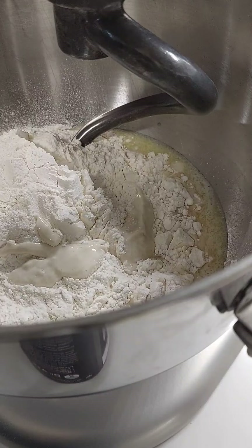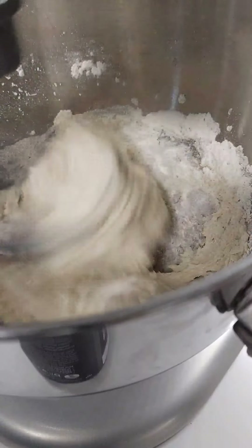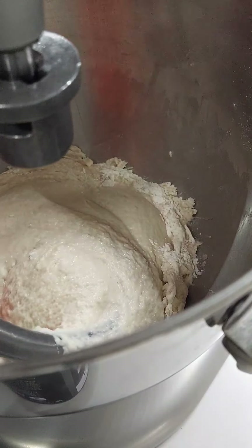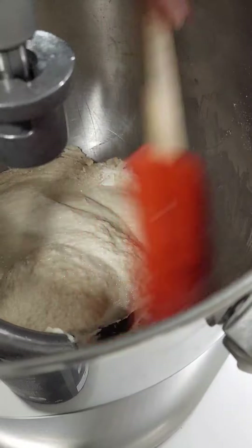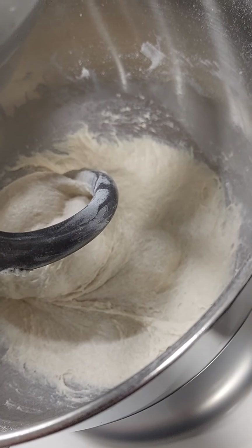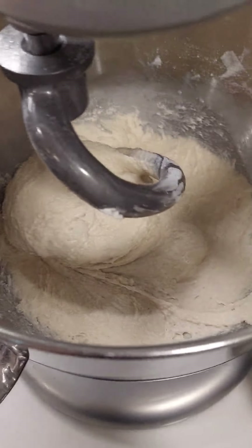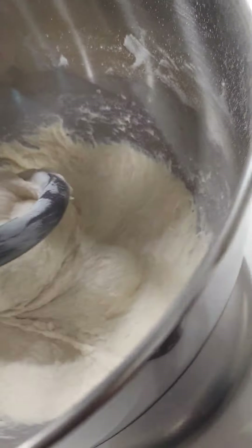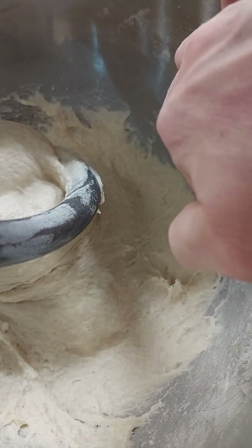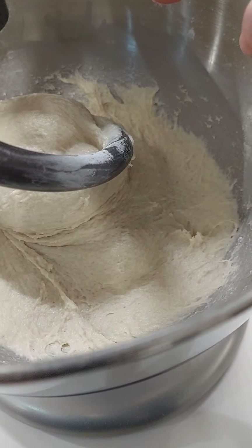I'm going to mix it until it's nice and smooth. Clean your sides and make sure all the flour gets in there. You only want to mix it for about three minutes maximum — you don't want to mix it more because later on when we start adding the butter, that's when it's going to be worked. It's still quite sticky, but that's okay — all of that is going to work itself out later. Mix it for about three minutes.